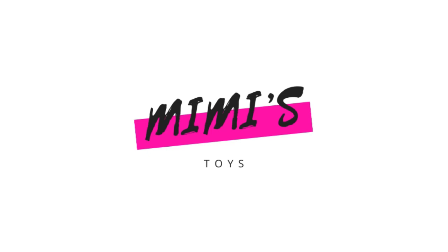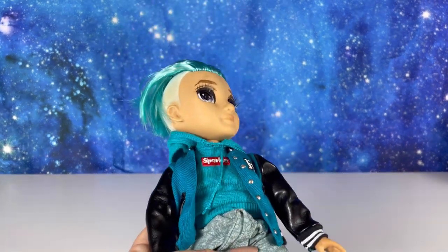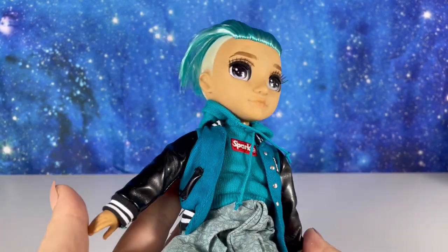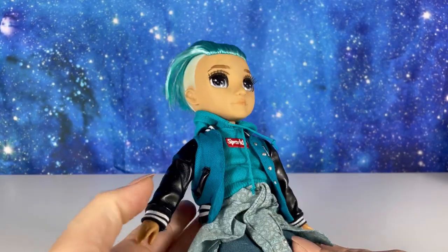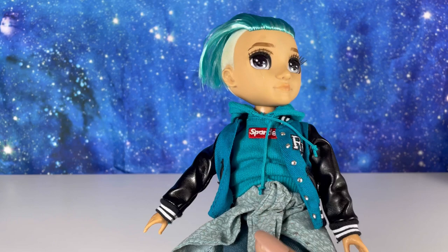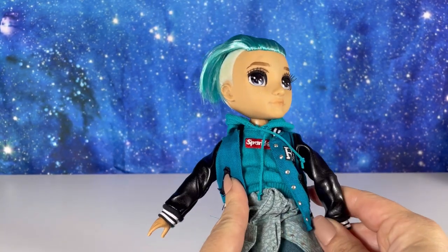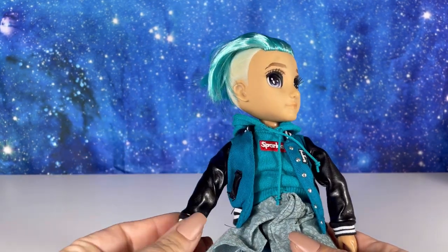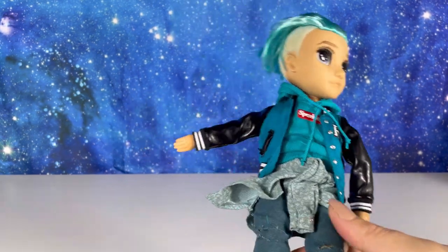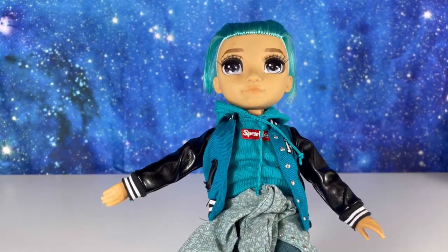Hello, my friends, welcome back to my channel! Today's video is really different. As you've seen, there's a lot of variation of River going around on social media, and as much as I love River in that variation, I'm kind of ready for a new Rainbow High boy. So I'm going to do a hybrid of River, and you guys are going to be so excited when I show you this because the possibilities are endless.